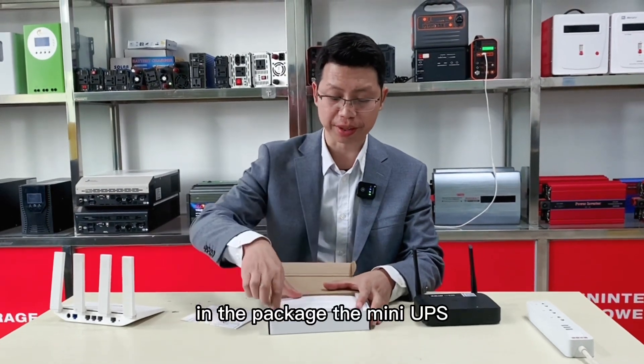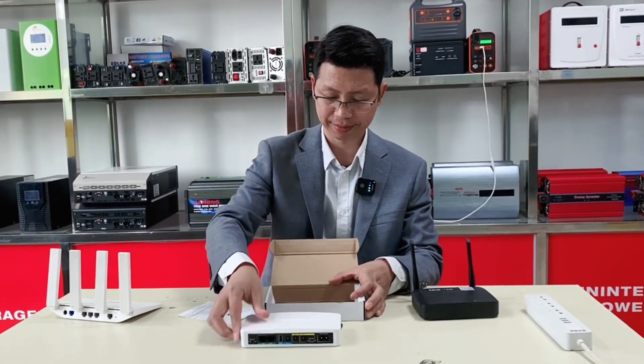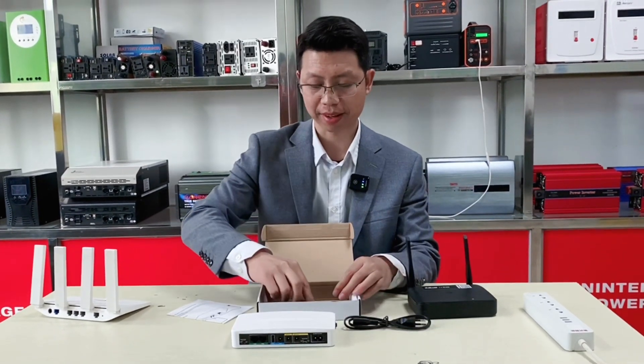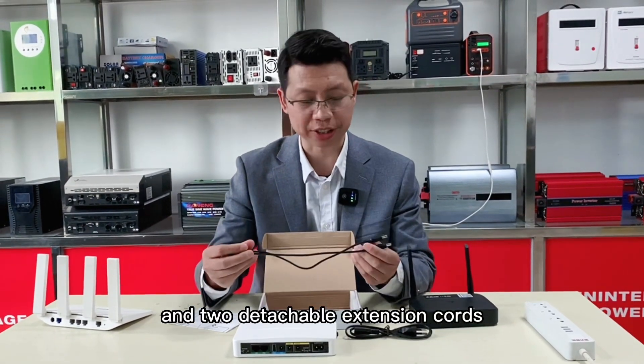In the package: the mini UPS, the power cord with the European plug, and the two detachable extension cords.